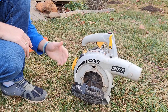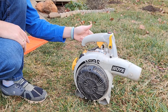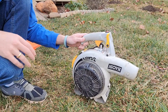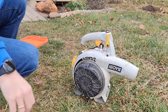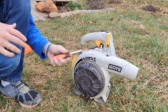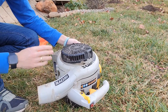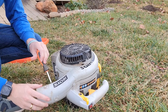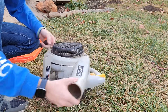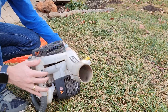To start, we're going to take off both sides of the housing to get inside. You'll need a Torx bit — there are actually seven screws on here, though one of mine is missing. I got this leaf blower from somebody else and the screw was already missing, but I don't think it's super critical.